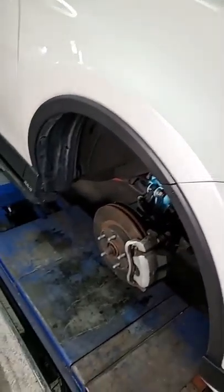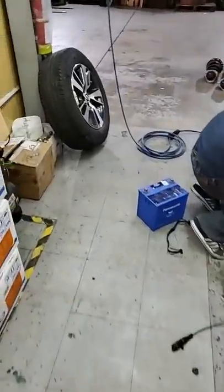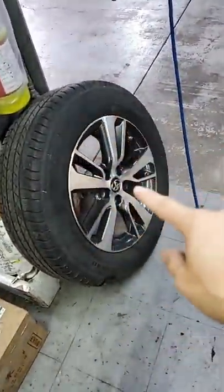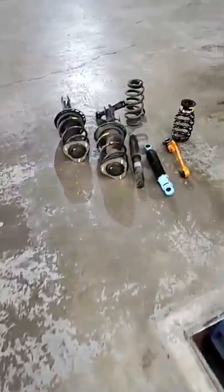那在調整阻尼之前，經理都會提醒大家要做一件事情，就是第一個步驟：我們先來確認一下胎壓。胎壓的話一定要先達到正常值，第二個步驟才是調整阻尼。所以這些順序一定很重要。